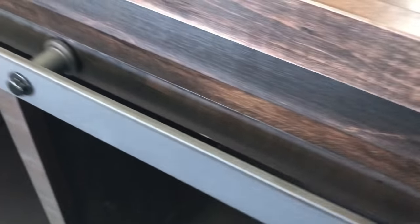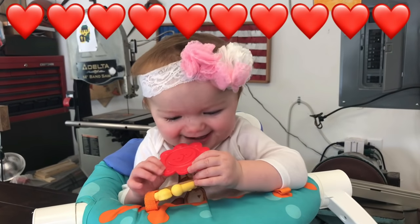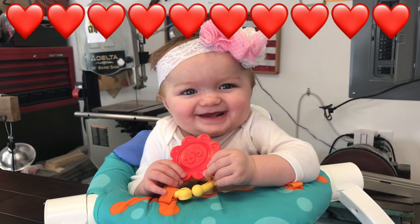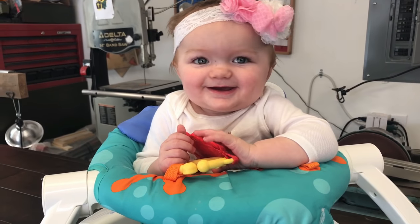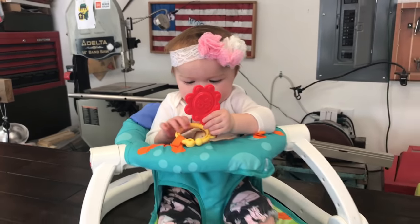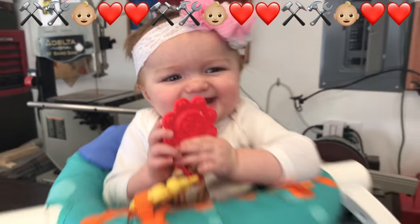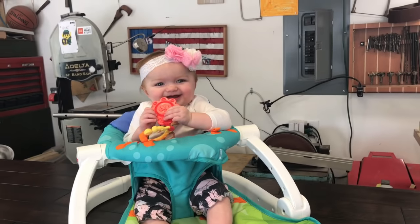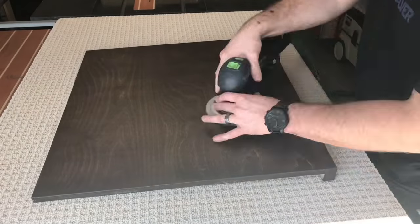Here's a look at the top guardrail. A quick family moment interrupts the work, then it's back to it. Man, I love spending time with her. A quick buffing out of these shelves and we're good to go.